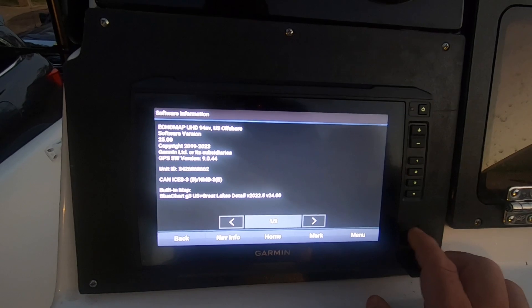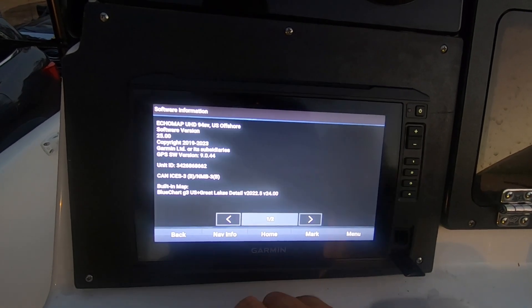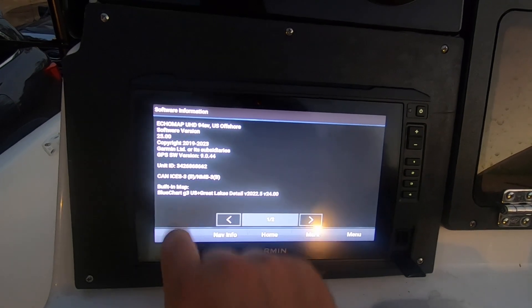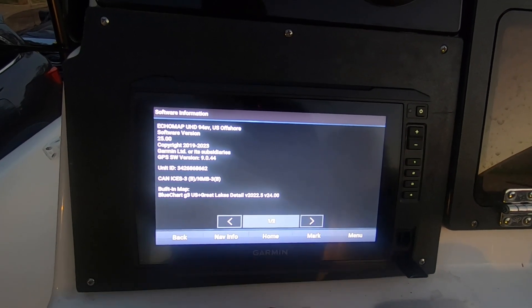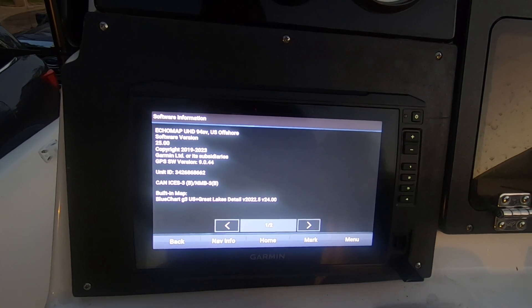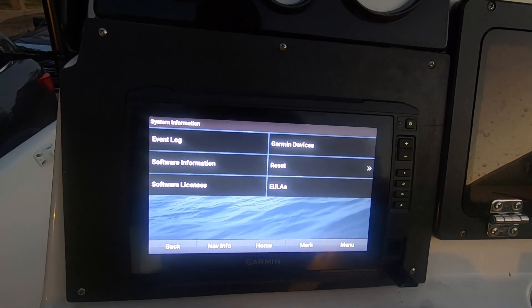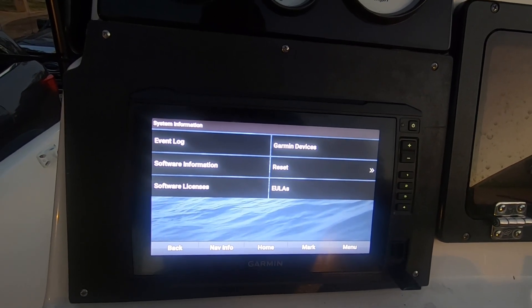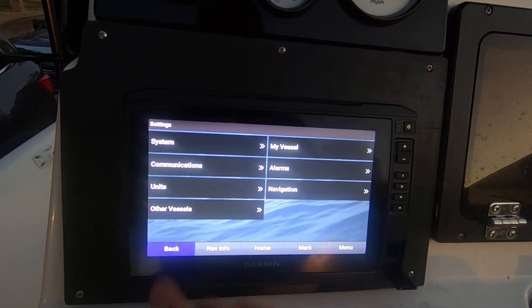Right now I'm going to bring my old card and put it in here to install the Vision Plus maps. I don't see the Vision Plus listed here yet, but I'm just going to try to find out what really happened to it. Anyway, everything is looking very very good.